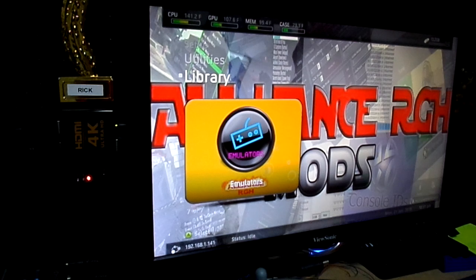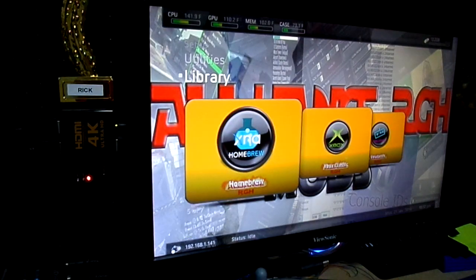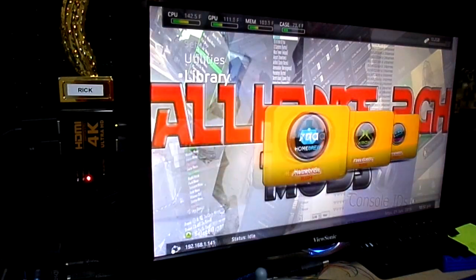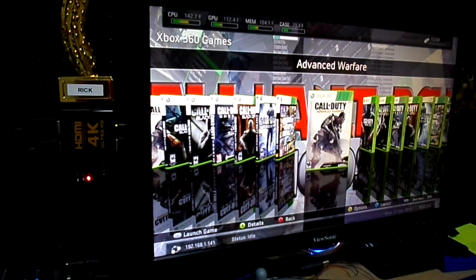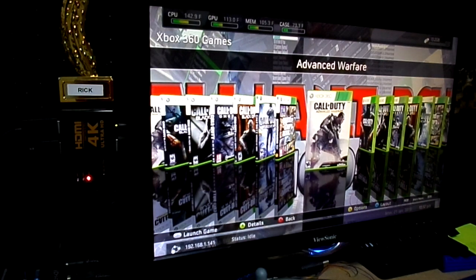I've got a 120-gig drive in this thing just for show, because Brian makes his own hard drives. Under emulators: Snaps 360. Homebrew section: Dashy Launch, Zelle Launch, Xbox 360 Dashboard, Simple NAM Clasher, FX Menu, and back to Dash Launch. Then we have Xbox Live Arcade. And because this is a 120 we have a limited amount of games: Advanced Warfare, Grand Theft Auto V, Call of Duty World at War, Black Ops 3, Ghosts, Black Ops 2, Black Ops, and back to Advanced Warfare.